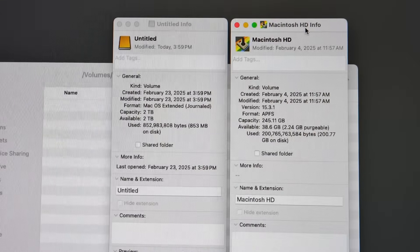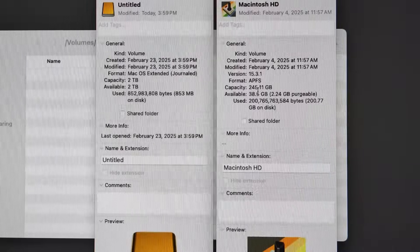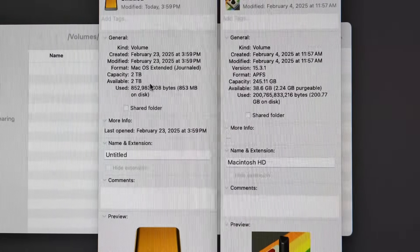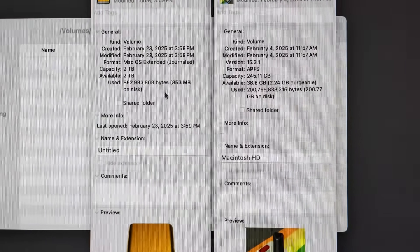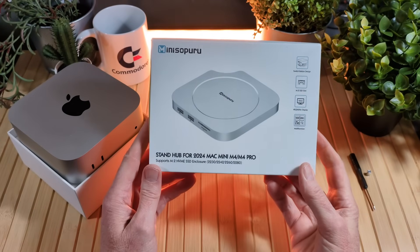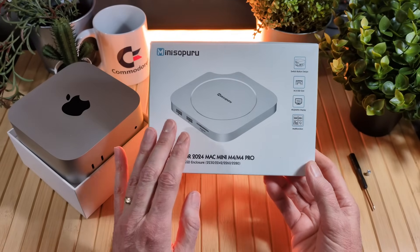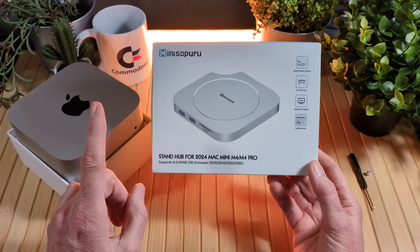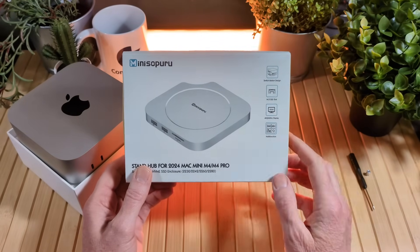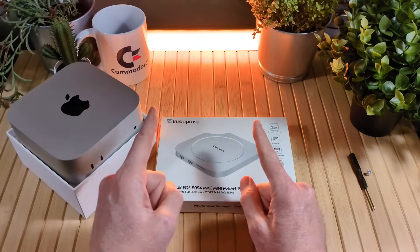With the two combined, this is my regular internal drive — 256 gigabytes — and over here we've added two terabytes. Now I can use this extra storage for my video editing and offload that from my main drive. And that's my video and unboxing of the Mini Soperu stand hub for the 2024 Mac Mini. If you like this video, check out my Mac Mini unboxing linked here, and here's another video from my channel. If you want to purchase one, link in the video description. Retro Combs out — see you in the next video.